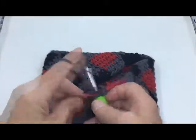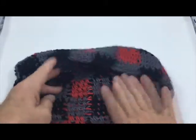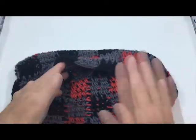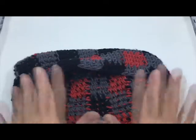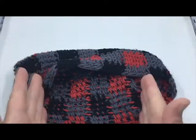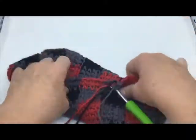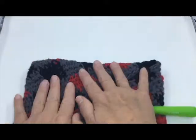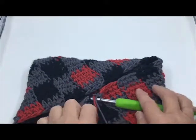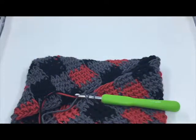I'm going to show you the back of my work. As you can see, I've carried it through — because the checks are so small, it would not be worth it to have all those tails hanging out. So what you want to do is just carry the thread around. On this one, it's a pot holder, so the carried threads just add to the insulation — it's going to look great.